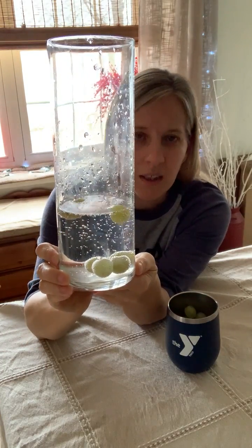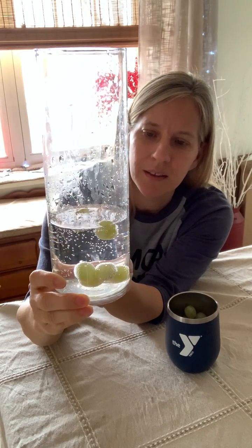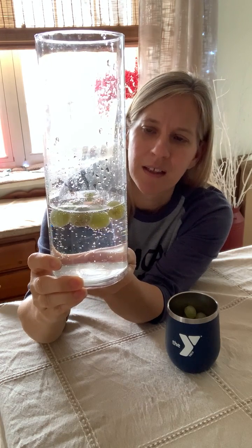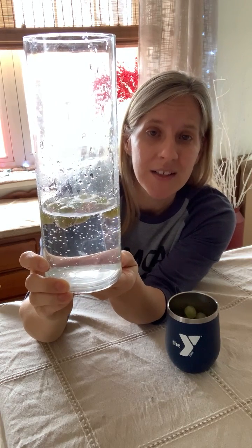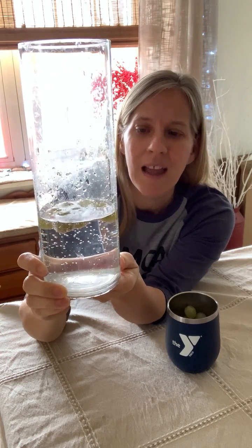And then we'll have grapes floating at the top. Here we go — oh look, they're going as a whole group all the way to the top! So that's our fun experiment for today. I would love for you guys to share with us photos and videos of what you're doing at home, and we can talk about it. Thanks for watching today, and I look forward to hearing from all of you.